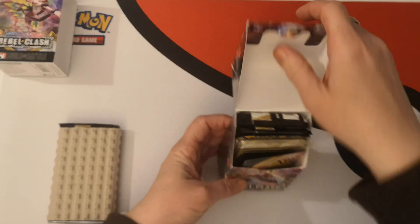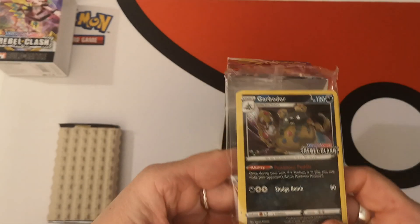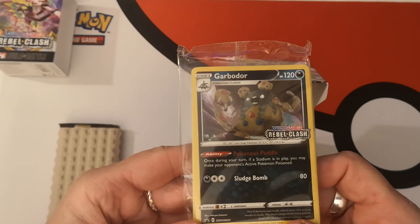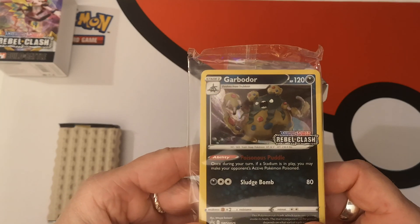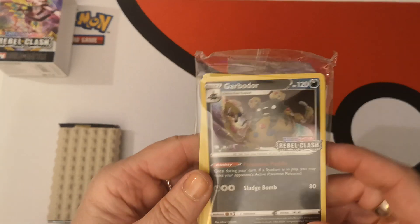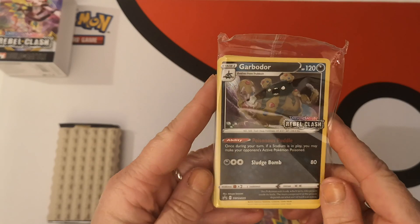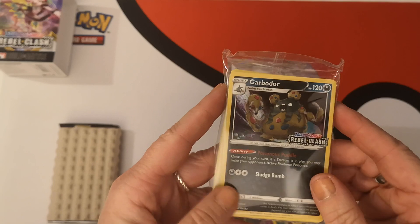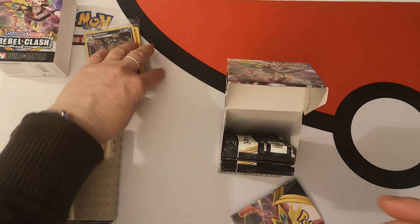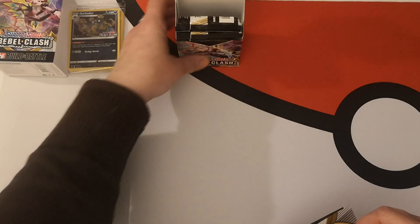We'll open it up and see what promo we have. We have the Garbodor set stamp promo, which is pretty cool — a different art to the art you'll find within the set. Now I'm not going to open this right now. I may open it if I get another one, but we'll see. So I'm going to put that just over there.